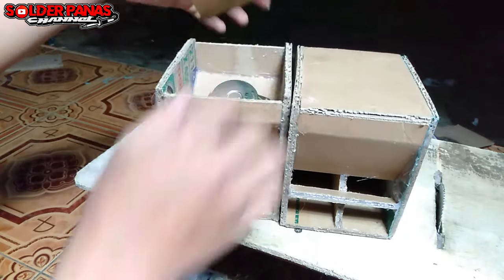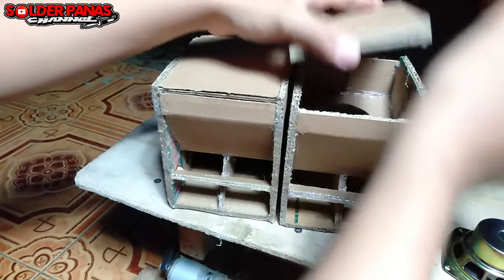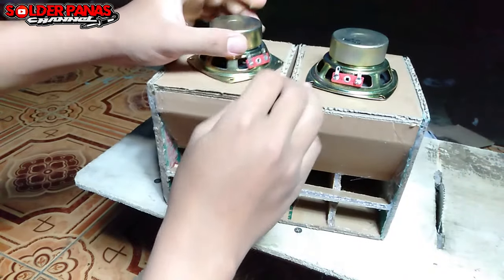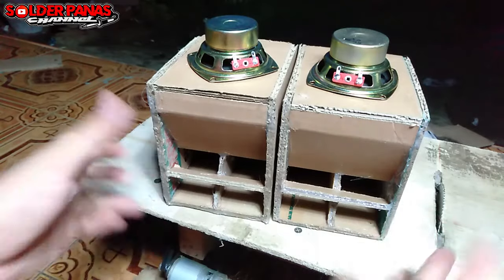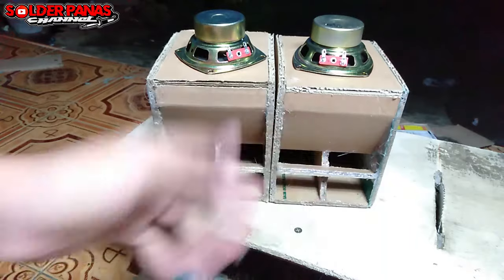Oke, sekian dari video kali ini. Semoga bermanfaat buat kalian yang mau beli speaker atau box turbo 3 inci. Langsung saja kunjungi link pembelian yang ada di deskripsi. Terima kasih telah menonton. Wassalamualaikum warahmatullahi wabarakatuh.